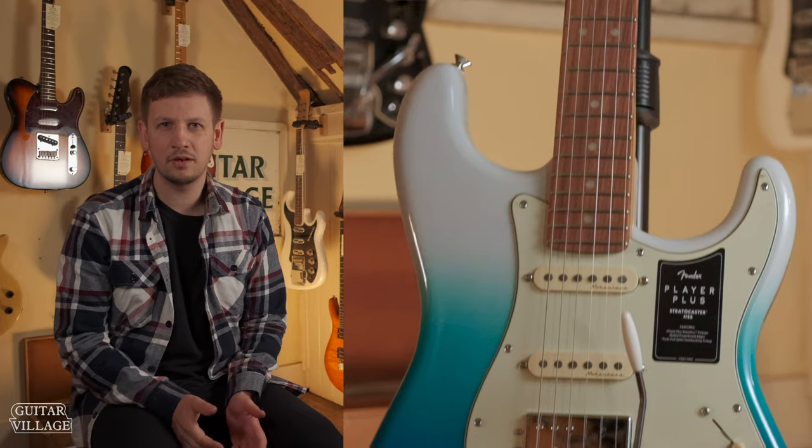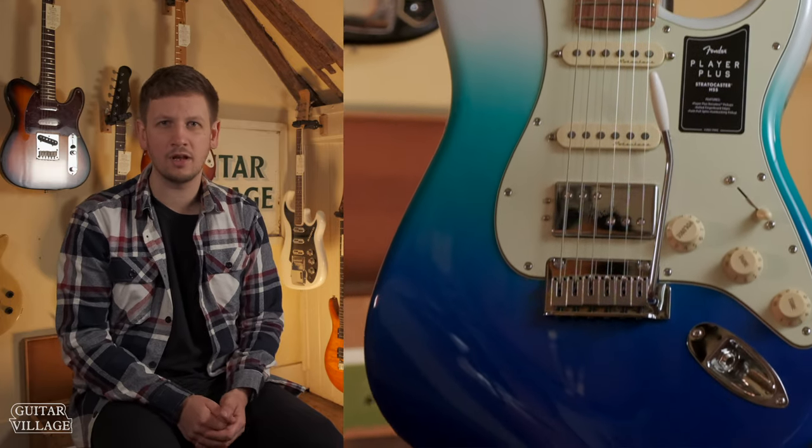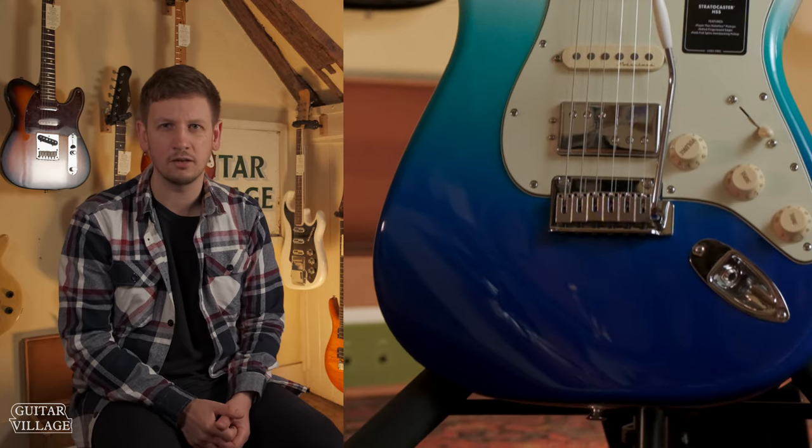First up, you might be asking: what is an HSS guitar? Typically this might be a Fender Strat type guitar equipped with a humbucker in the bridge position and then two single coils in the neck and middle. Typically with guitars you will find that you either have humbuckers, single coils, maybe P90s. The HSS is really interesting because it's so versatile and it means you can cover a massive tonal palette.